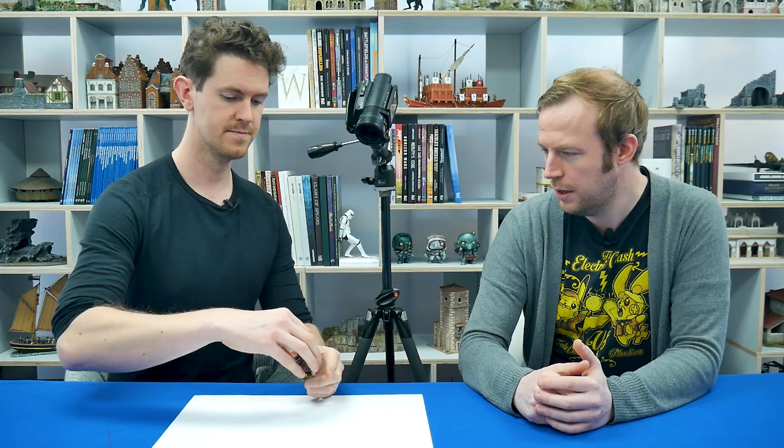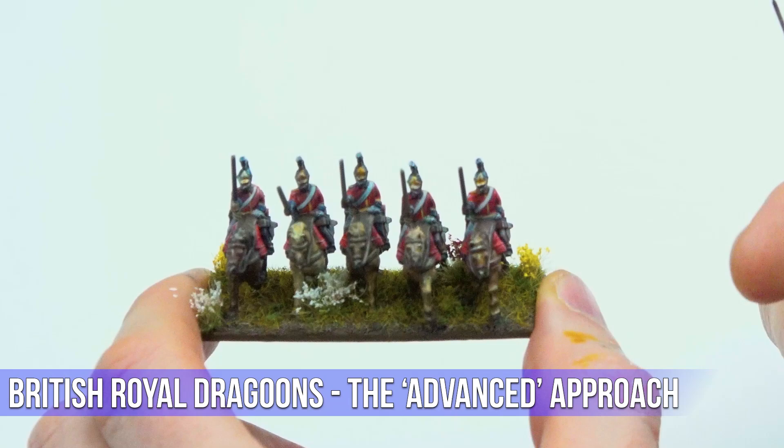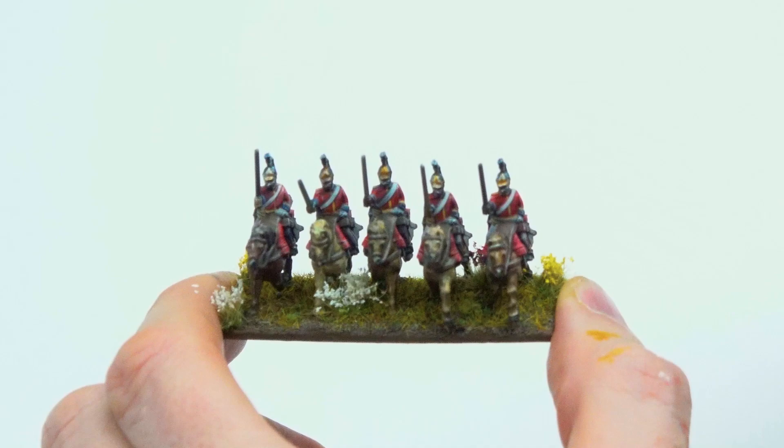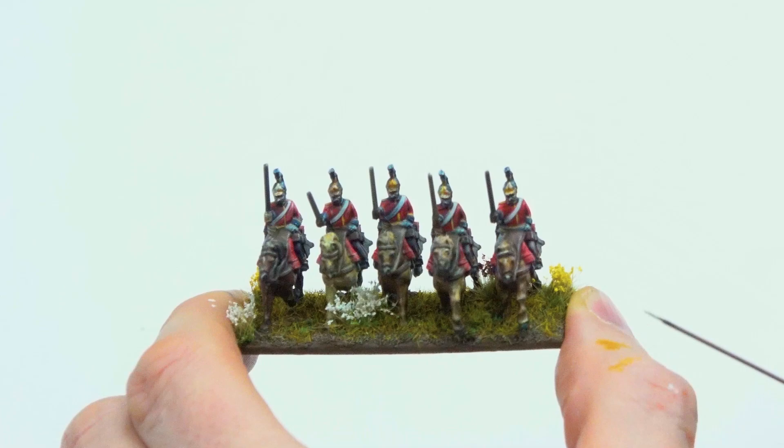He went for two different distinct approaches: one more advanced and another being an intermediate approach. The advanced techniques he used you probably don't need to do — he just fancied it and wanted to see how much he could push his eyes and his brush. He enjoys a challenge, because these are teeny tiny figures.